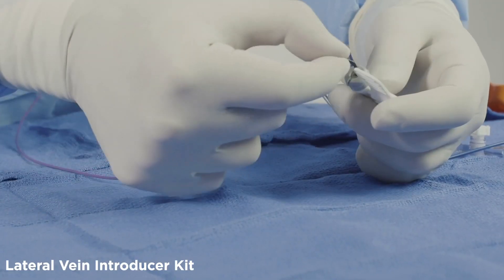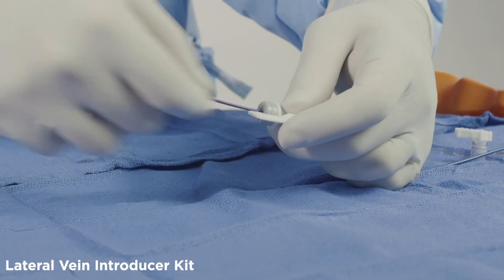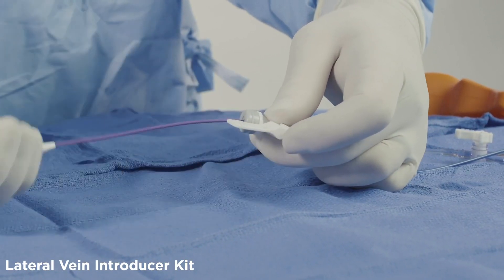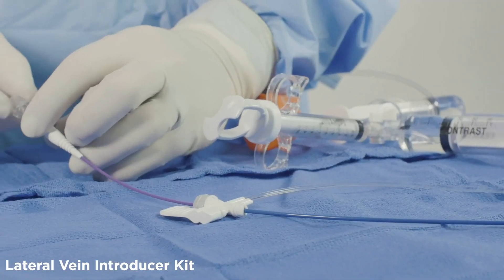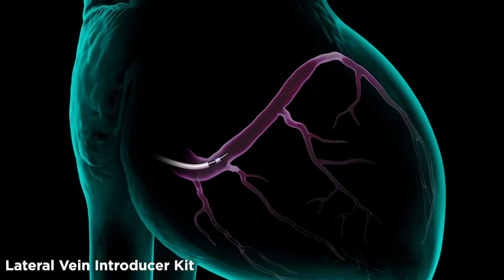Pre-load the vein selector inside the lateral vein introducer until the distal tips are aligned. Place the contrast kit on the proximal end of the vein selector. It is now ready for use. Advance the LVI and vein selector together through the CSG until all three distal tips are aligned — this can be seen under fluoroscopy. Advance the vein selector into the target vein and verify catheter location with puffs of contrast.